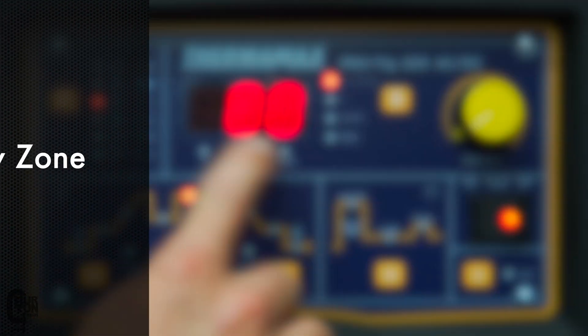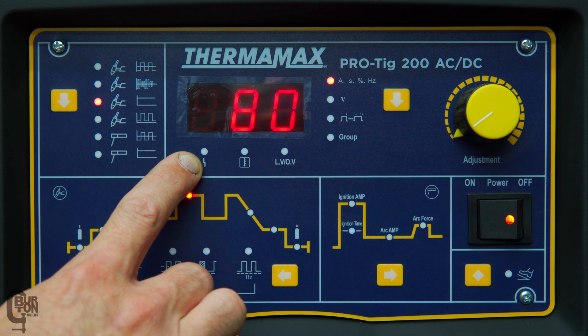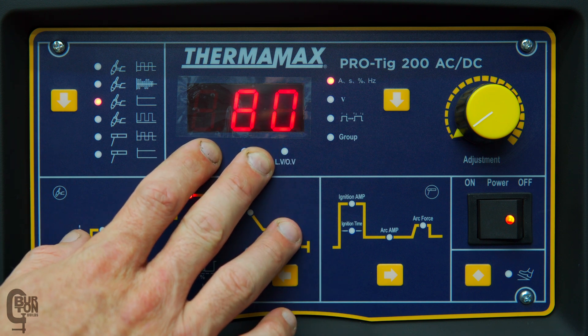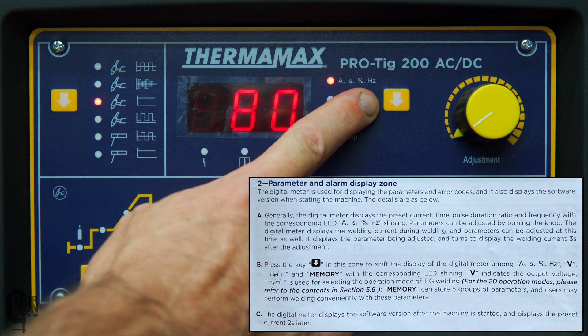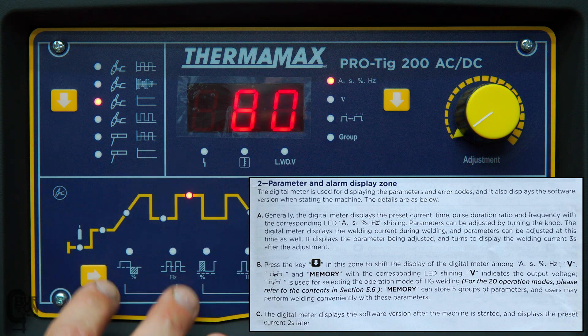Moving over to the right is our parameter and alarm zone display. This is where we're going to see all of our exact settings. There are four display types we'll be able to see here: amps, time, percentage, or Hertz — displayed relative to whatever setting you are currently changing.